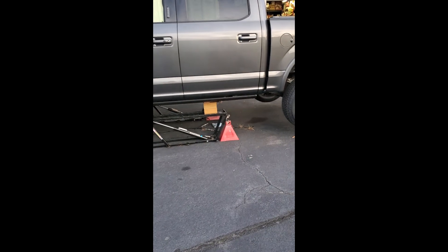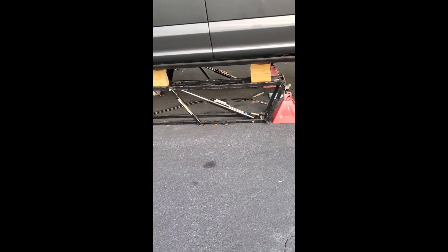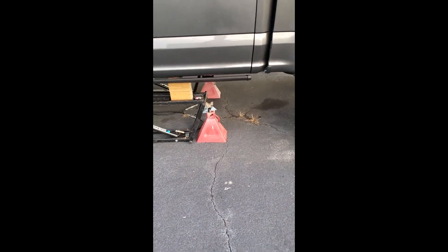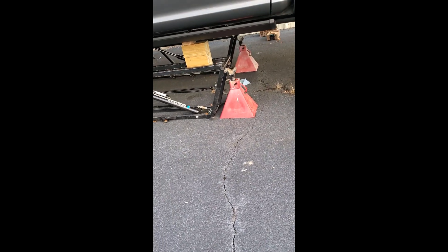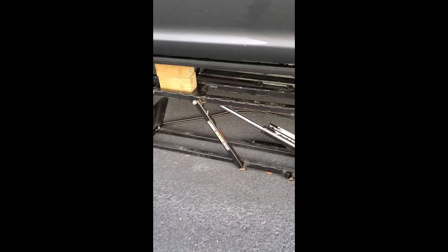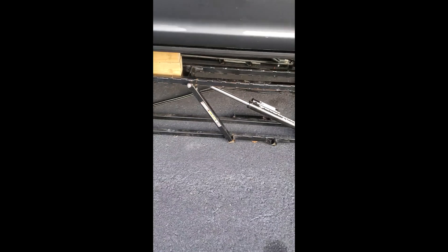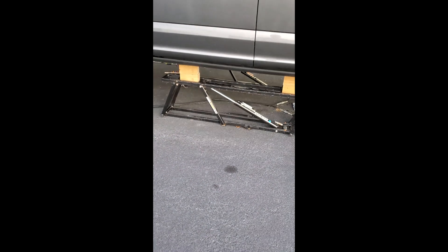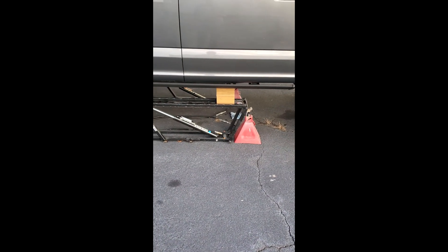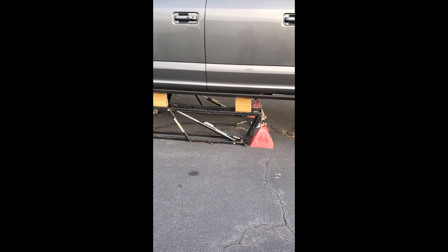After working under the truck all afternoon with this Ranger lift, I felt perfectly safe. I did install jack stands as a safety measure just in case, but the way these things are constructed they've got a safety bar that locks in so that if you lose hydraulic pressure it ought to lock up in place anyway. It worked great and I felt perfectly safe being under the truck.